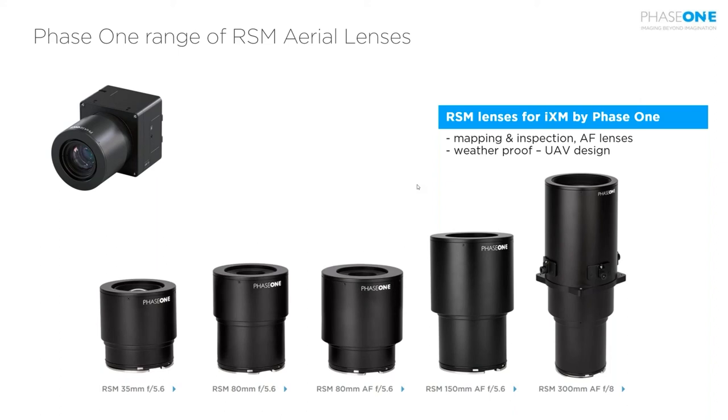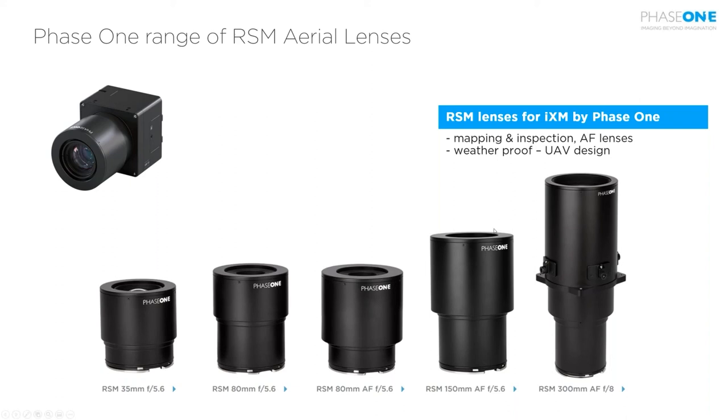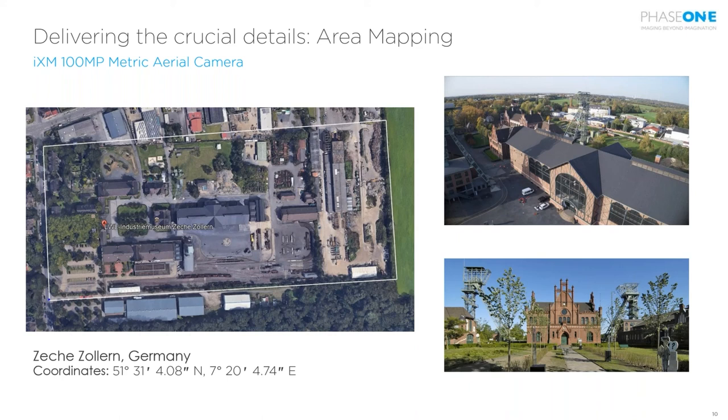The lenses are also weatherproof and dustproof, so even if you fly in rain the camera is safe to continue use. As a practical example, I'll show a UAV mapping shootout done in Germany at Sechia Solan, comparing different UAV and camera systems. The project area was nearly 500 by 215 meters, and the target GSD for all systems was 1.36 centimeter — conducted in cooperation with Hochschule Bochum in Germany.